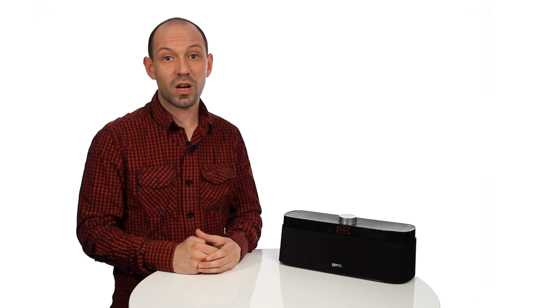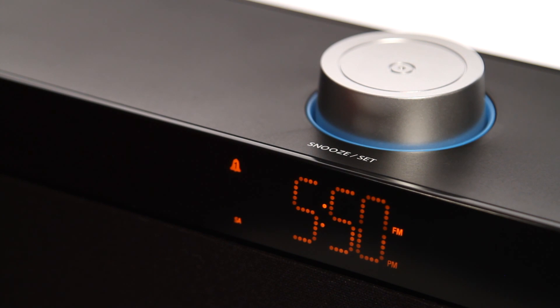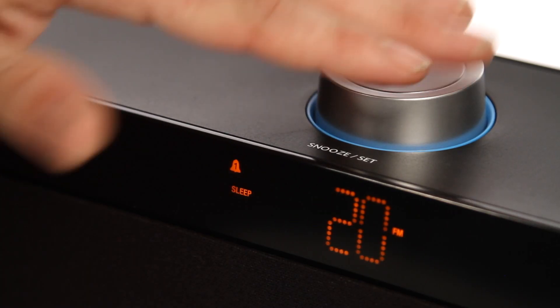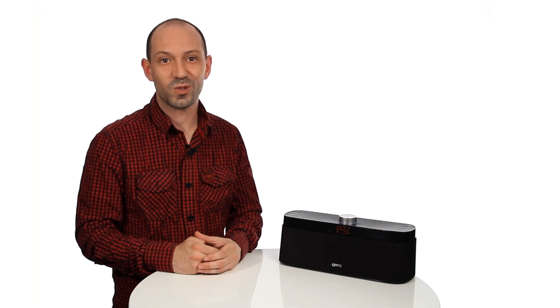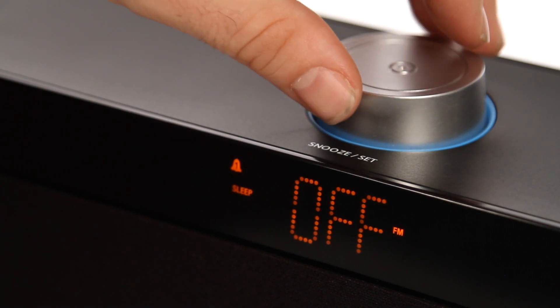The sleep timer switches the unit off automatically after a set interval. To activate it, press the set button when the speaker is switched on, then turn the set button to cycle through off, 10 minutes, 20, 30, and 60 minutes. Press set to confirm your chosen sleep timer. To turn off the sleep timer, repeat these steps and rotate to off.